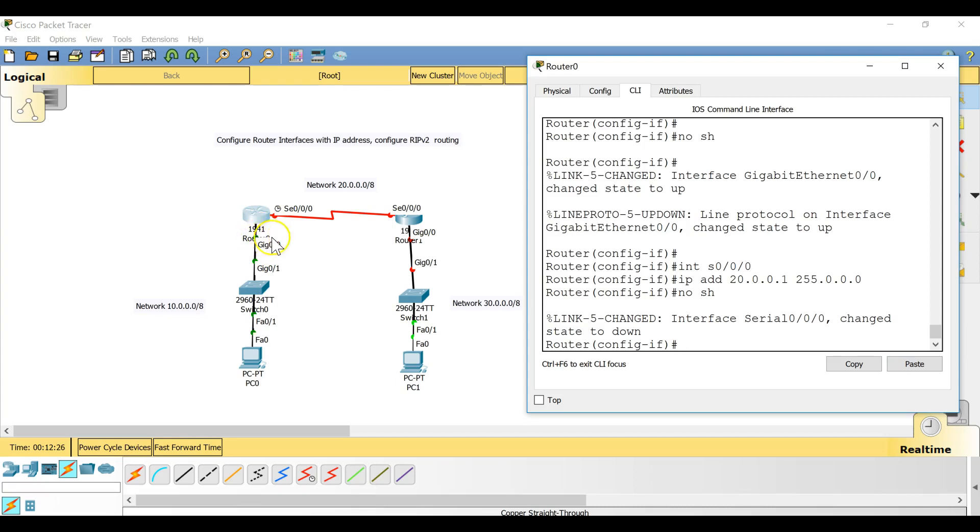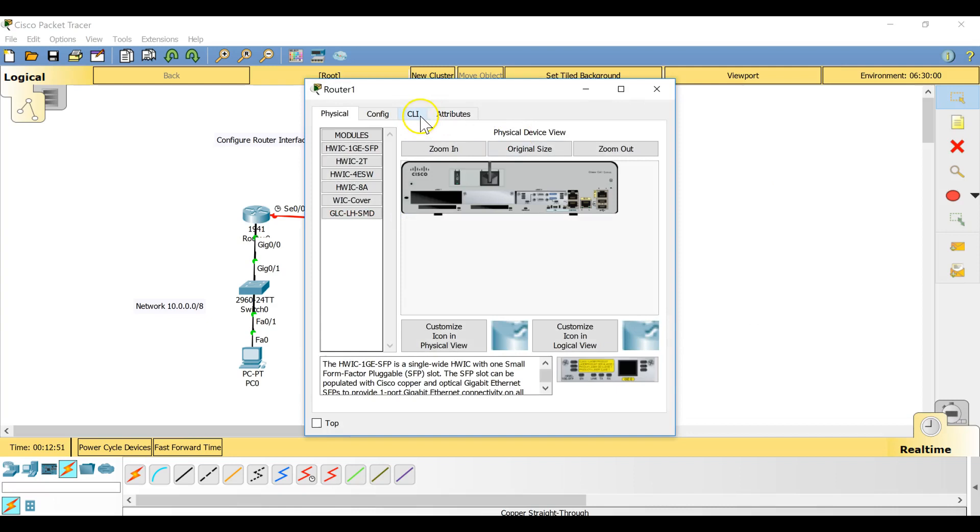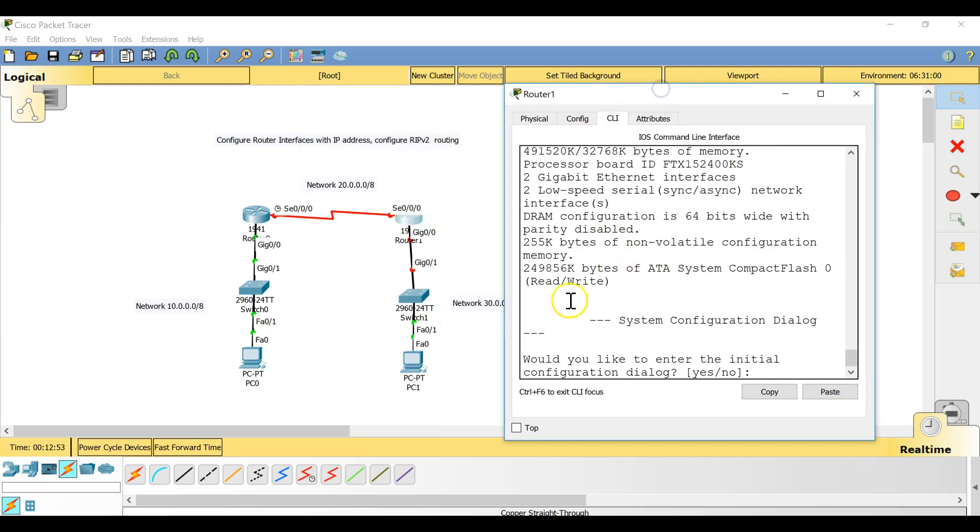The GigabitEthernet0/0 link turned green immediately after 'no shut' because switch ports are never in shutdown mode — they are always on. That's why we only need to give 'no shut' on the router's GigabitEthernet interface, not on the switch. Now those two interfaces are configured. Let's go to the second router's CLI.